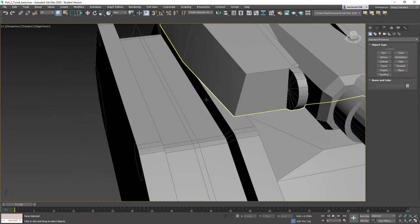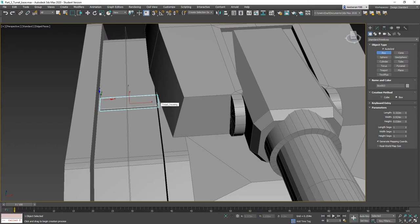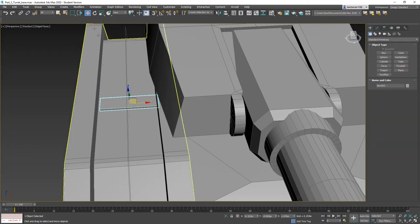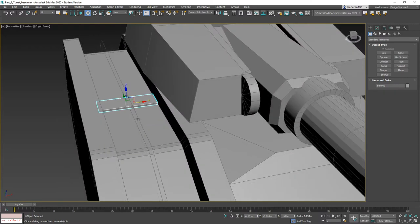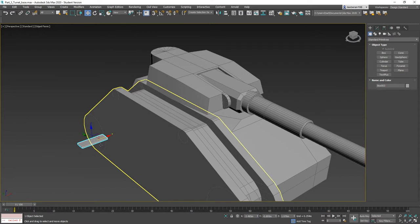I'm going to zoom in here, click a box, auto grid, and take the tank tread from this spot and bring it out a little bit so it's roughly equal in size to the opening we have. That looks pretty good, so I'm going to drag this out here so we can work on it.